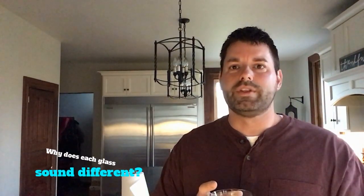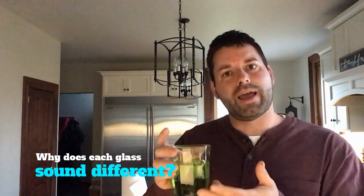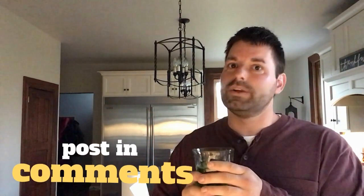That's your scavenger hunt for the day. Why does each glass sound differently when you tap on them, simply because they have a different amount of water inside? Hop online and see if you can find a science website that explains what's going on here. Once you think you've found the answer, as always, post it in the comments below.